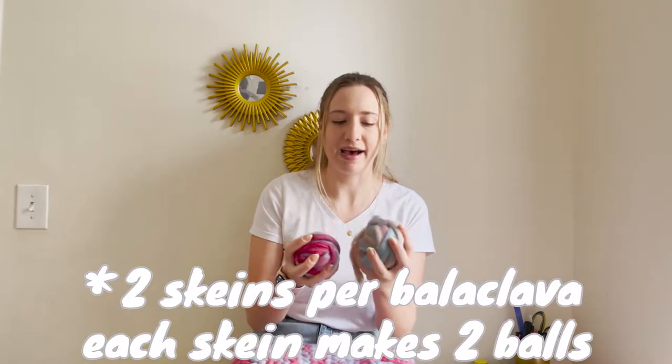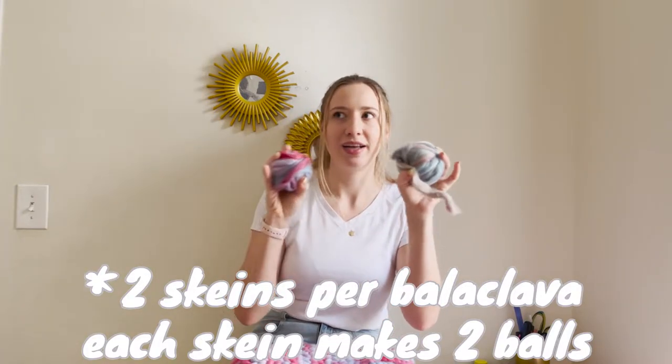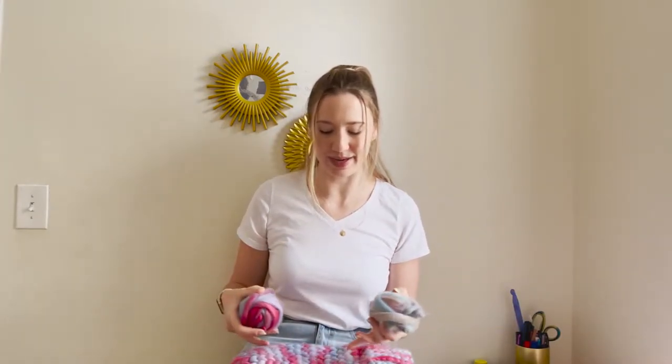I just wanted to be super transparent about that. I ended up needing two skeins, which split into two balls each, and I have about half a ball left over from each balaclava. So you kind of need one and a half skeins, which is annoying. I thought it would be a one-skein project, especially because it's so chunky and you're essentially doubling your yarn amount.